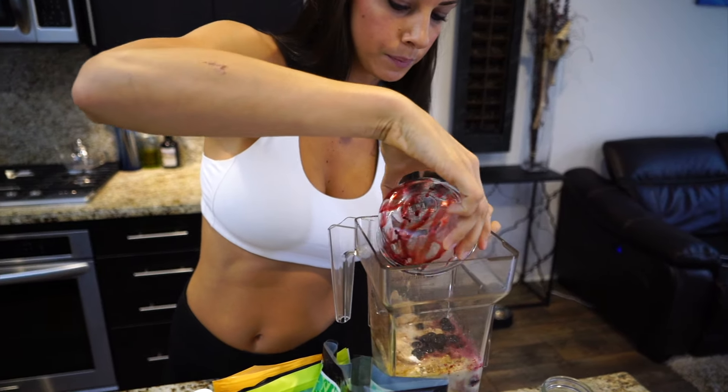Now I'm going to add some greens. This is just baby kale, baby chard, and baby spinach. As you can see, I get a lot of my produce from Trader Joe's — I love them. So I'm just going to add about a handful into my smoothie.